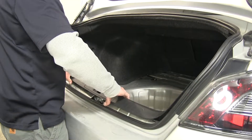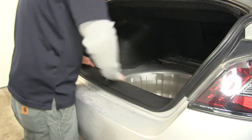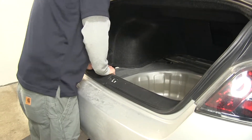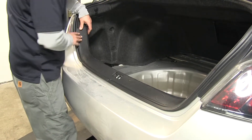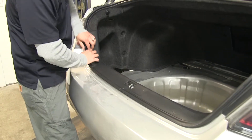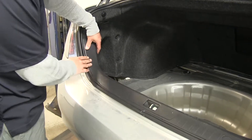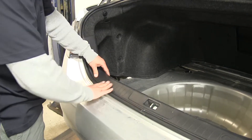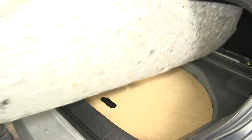We can put our threshold back in place. Make sure you have it lined up properly, then push it in to lock all the clips in. Just make sure you get the weather stripping on the correct side, going back to make sure it's going over the threshold. We can put our spare tire back and put all of our floor coverings back in place as well.